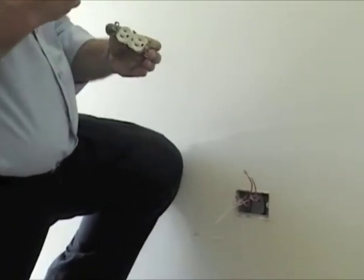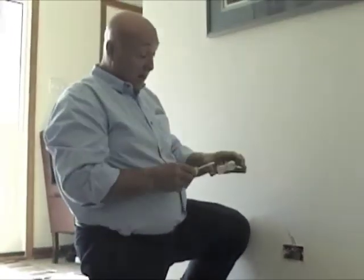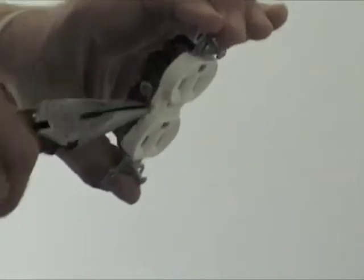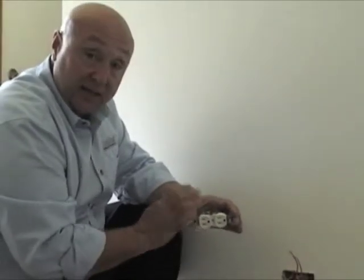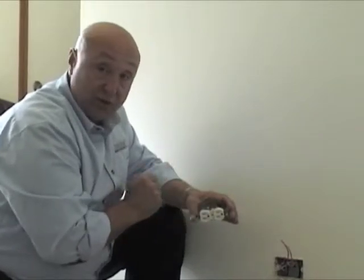Let's say you wanted to have one side of this outlet switched, operated by a switch. Say you've got a lamp plugged in here, you come into a room, you hit a switch, you want the lamp to go off. You take a pair of needle nose or diagonal cutters on that tab, twist it, and you break that tab. What that does is it separates the hot wires between those two screws. So now you'll have one hot wire on one side that makes that receptacle side live all the time, and then another wire that comes from the switch — the switch leg — to the other screw. And that'll operate just half of the outlet.